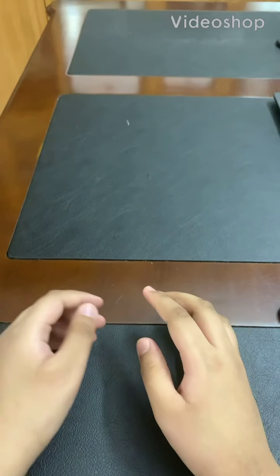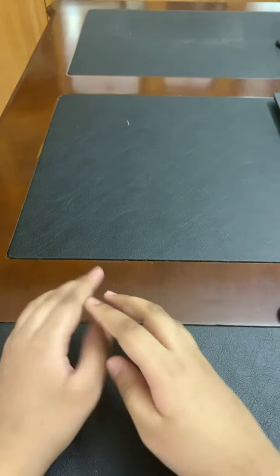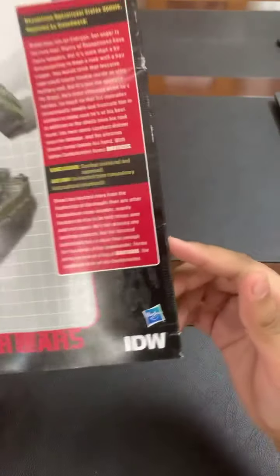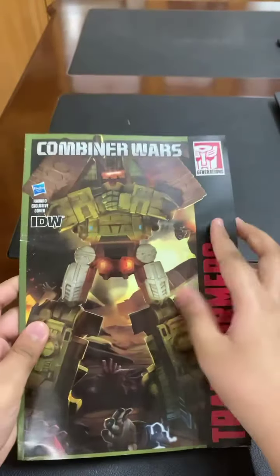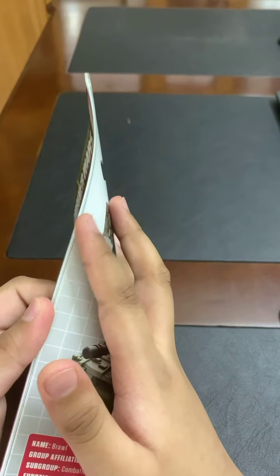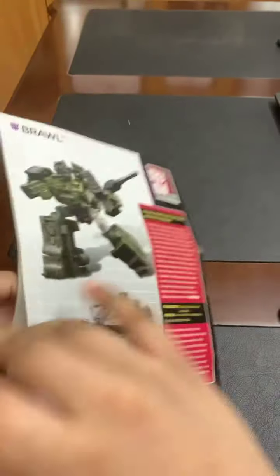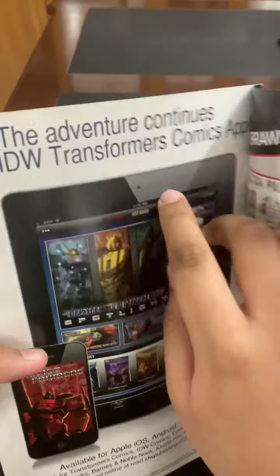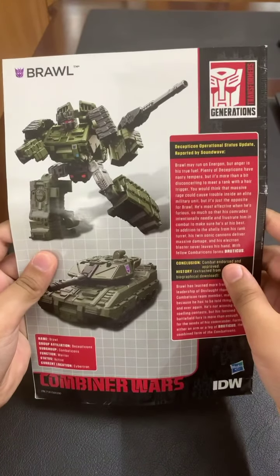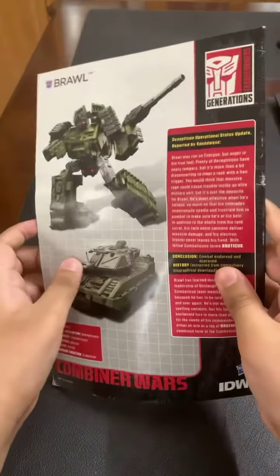Hey guys, it's me Upper, and today we will be reviewing the Brawl Transformer from Hasbro. This is the comic book that comes with it — Combiner Wars. If you don't have time to collect the other comic books, you just need to go to the Transformers comic app to find lots of comics.